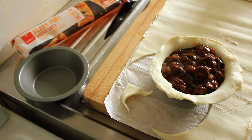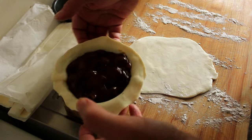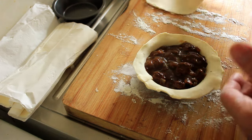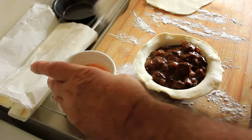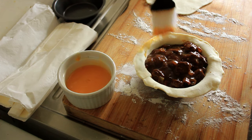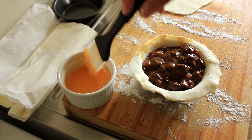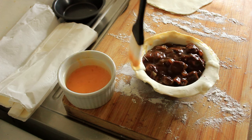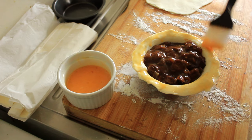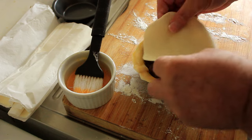Now we'll make our lids to go on the top. From the leftover pastry I've rolled out enough to make a topping. What we're going to do is put some egg wash around this — egg wash is made up of one egg and one tablespoon of water, mixed together. This will help seal the pie. So we've got our bit of pastry here — pop this on there.